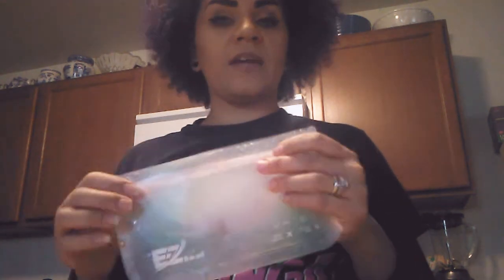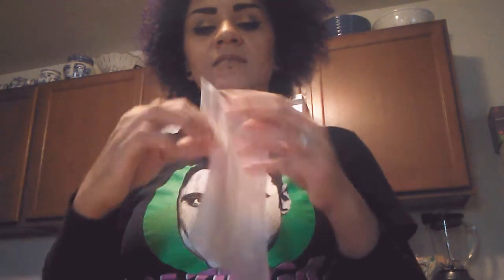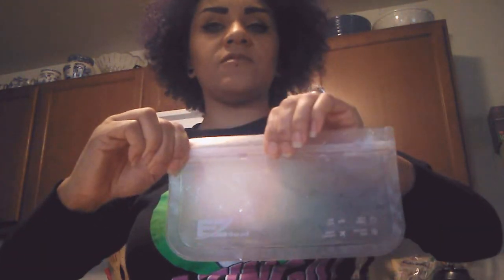They're travel friendly, food grade, and freezer safe, so you can put food in them and store it in the freezer or fridge. They are very much like Ziploc-type bags at the top where you just have to squeeze the top to close it.